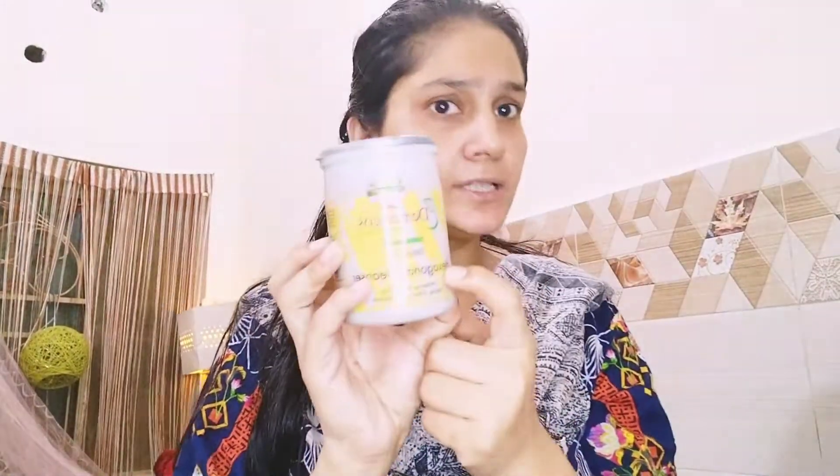This is G Dermacoast's Cleansing. This is very good. It will be easily available to you, or you will be able to get it online.